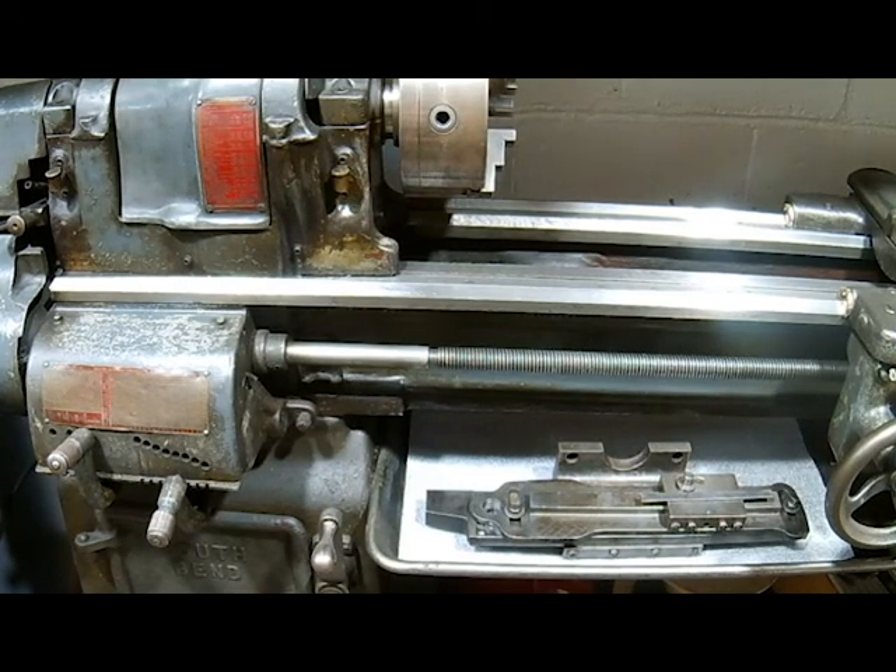So here we are at the second South Bend 13-inch. This one I believe is a late '60s model. It's in pretty nice condition — it has some wear in the bed and on the carriage, but it's a sweet machine. I spent quite a while cleaning it up; it was in pretty dirty condition. If you take a closer look at the lead screw — I haven't powered this up yet with the three phase because I'm still running wires to this area of the shop — you can see the lead screw is filthy. I'm either going to take that off or clean it in place.